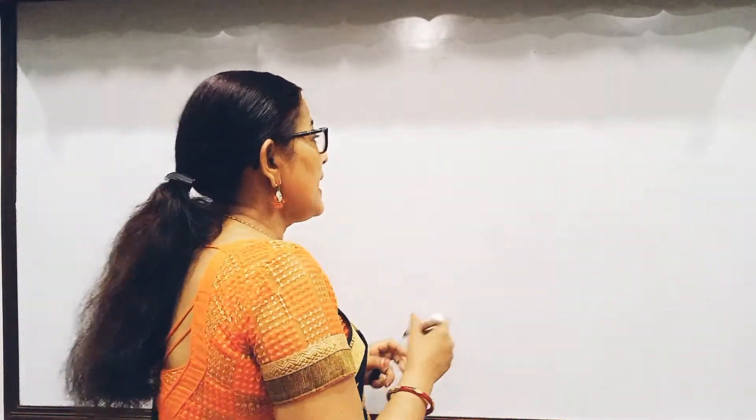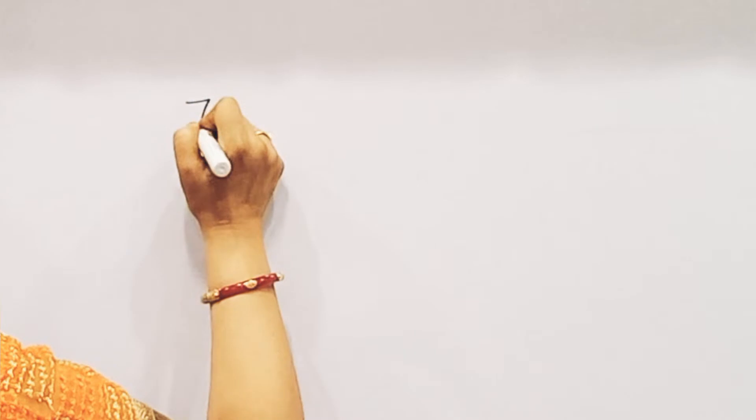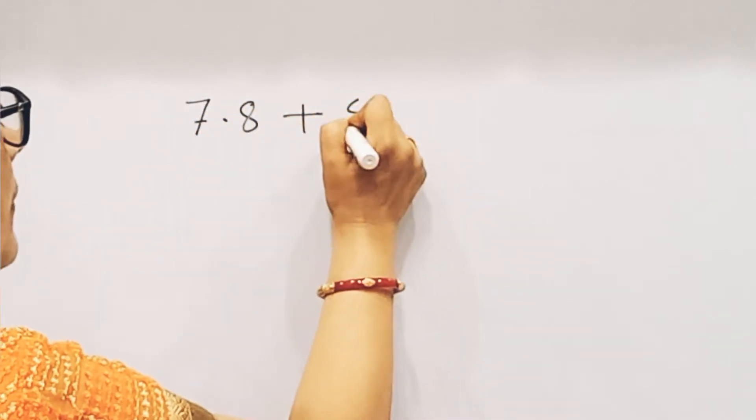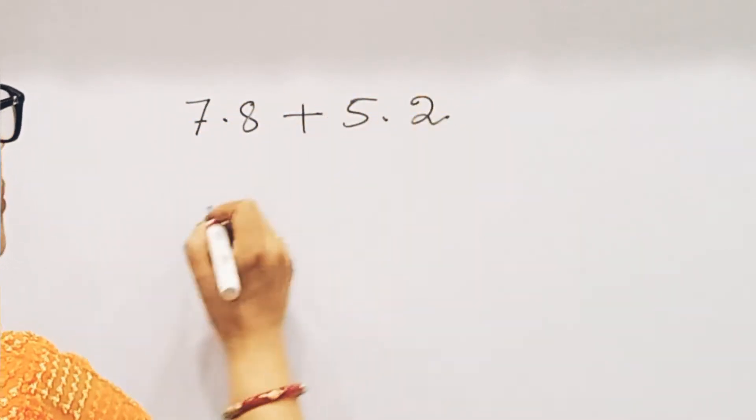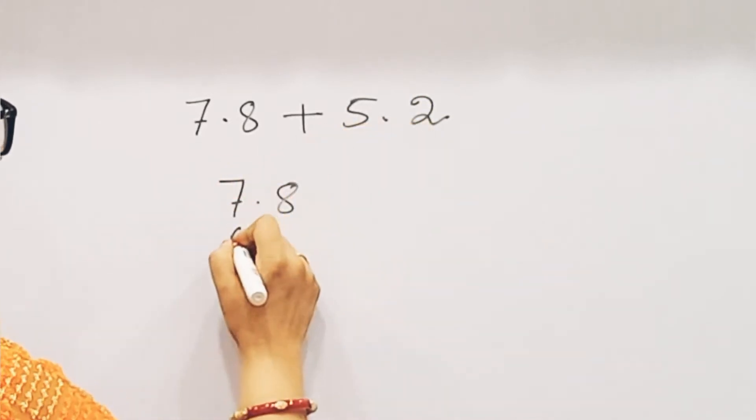Friends, I'm going to show you how to do this. 7.8 plus 5.2. So what do we do? 7.8 plus 5.2.